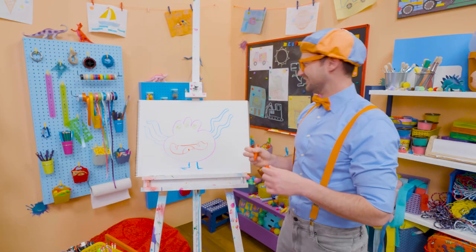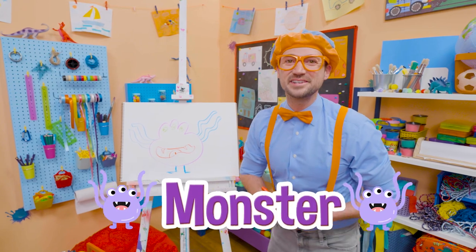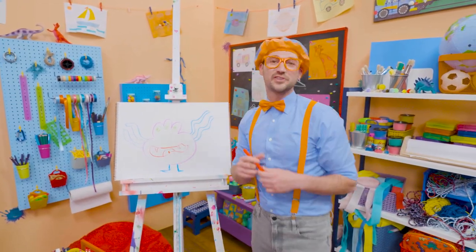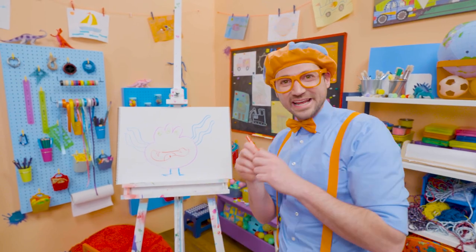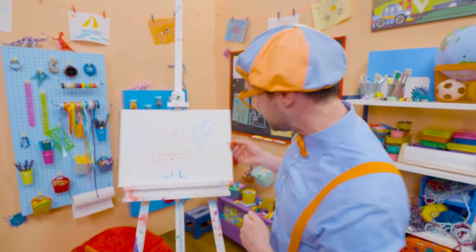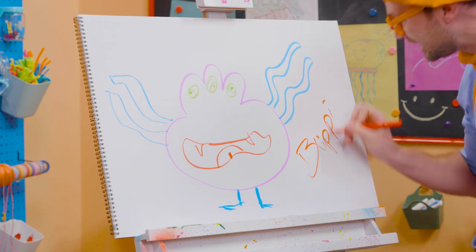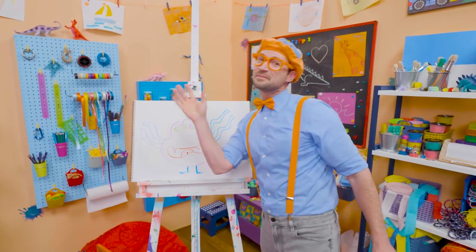And how about some sharp teeth? Is that a silly monster or a silly monster? Well, if you like drawing with me and want to draw some more, all you have to do is search for my name. Will you spell my name with me? Ready? B-L-I-P-P-I. Blippi. All right. See you again. Bye-bye.